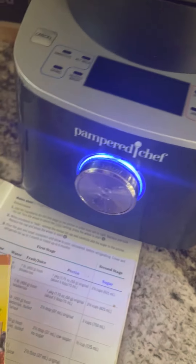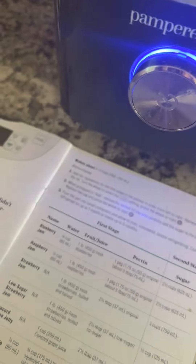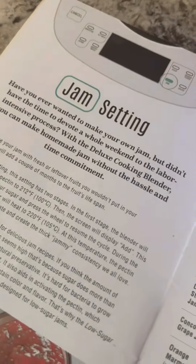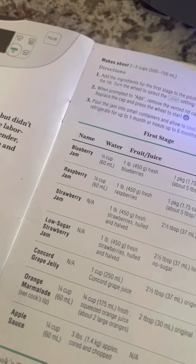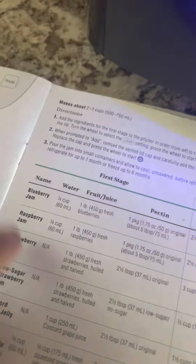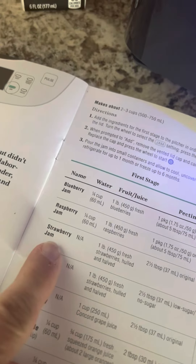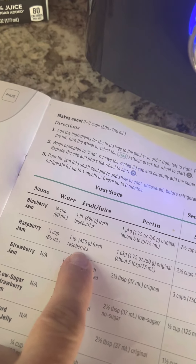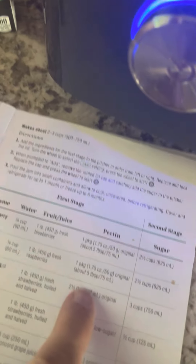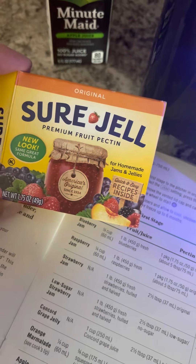We are making some blackberry jam. I'm using our cookbook for the deluxe cooking blender — going to the jam page and using the raspberry jam recipe as a base. I took a quarter cup of water, used apple juice instead for a little extra sweetness, and then one pound of fresh raspberries — I had some frozen in my freezer that were freshly picked and then frozen.